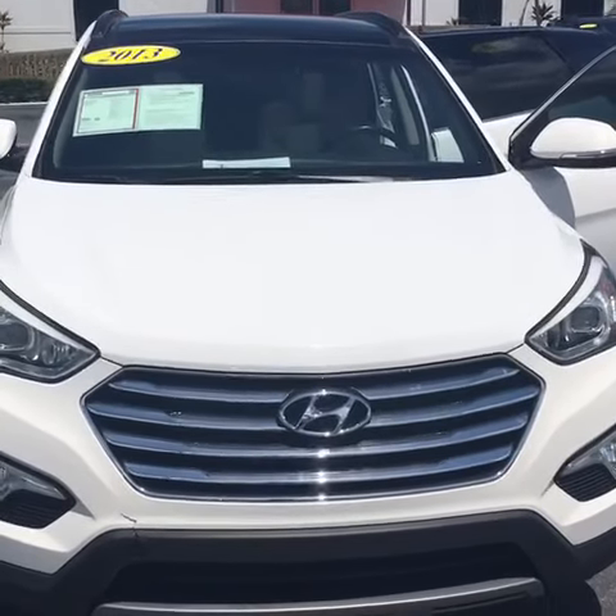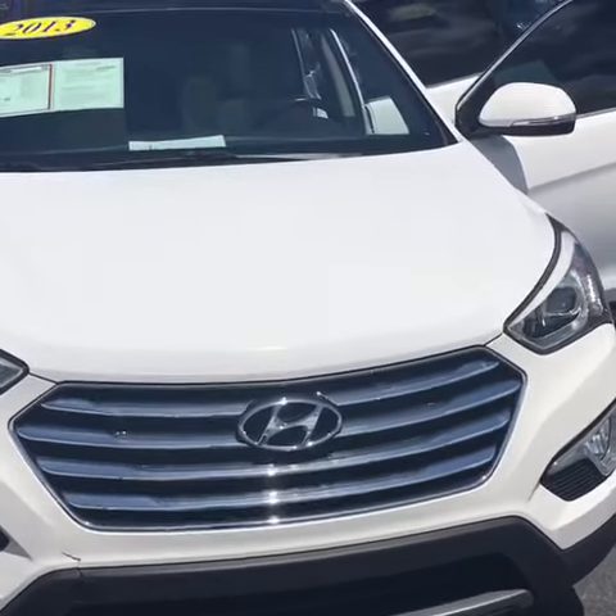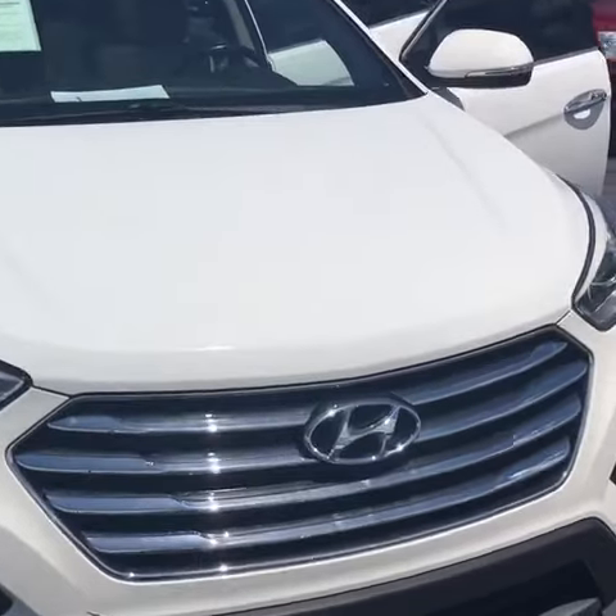Hello, my name is John Dee from Carls Buick GMC. I'm just going to shoot you a real short video. It's a 2013 Hyundai Santa Fe.